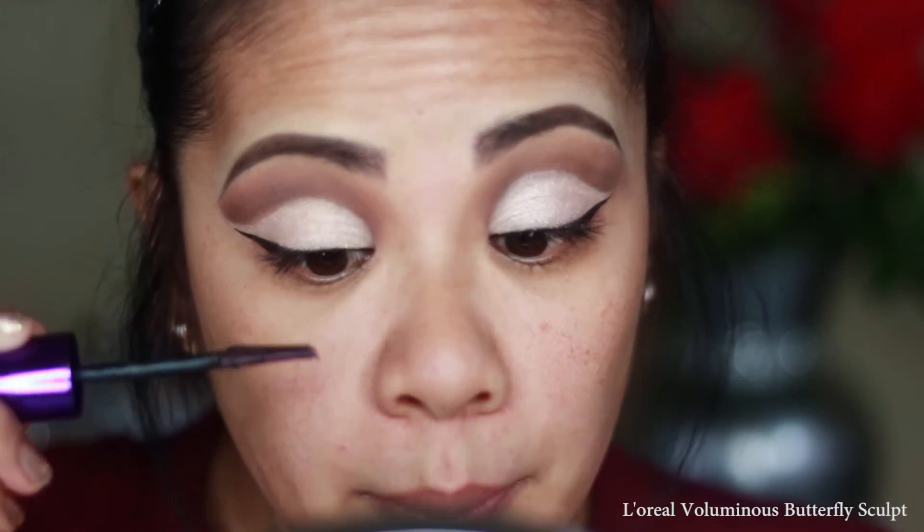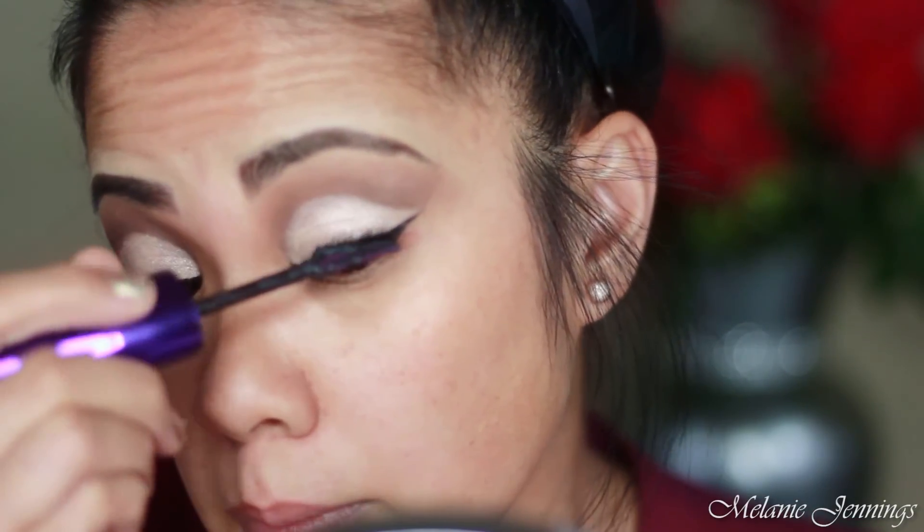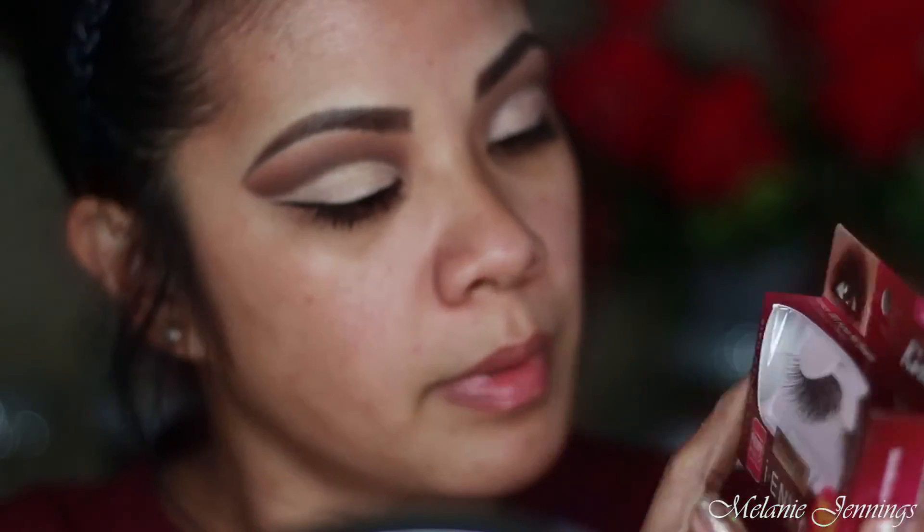Go ahead and curl your lashes and apply your mascara. If you're not into falsies, just load up on mascara — but I really enjoy wearing false lashes, they just change up the look and make it better. I'm going to be using these lashes from Kiss, style Wispy 01.